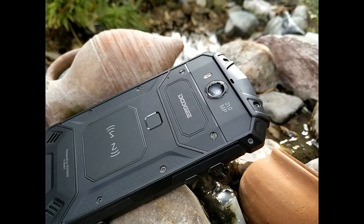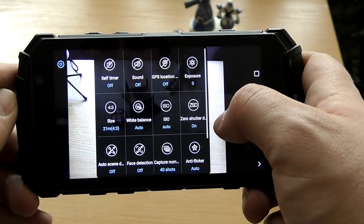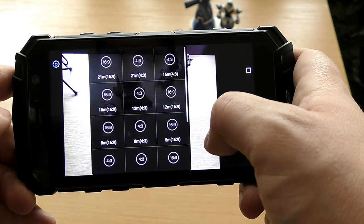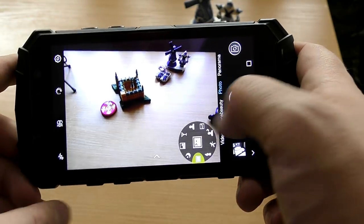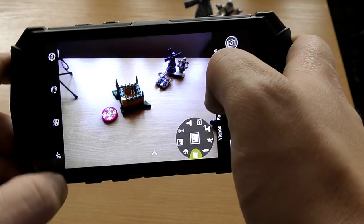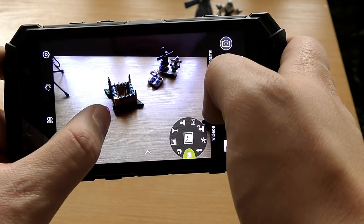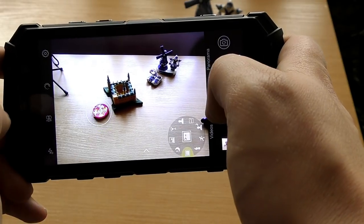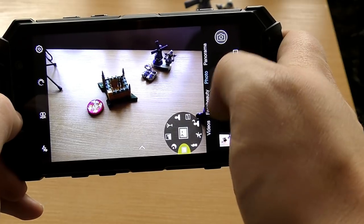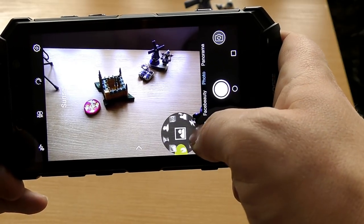The Doogee S60 camera is a 21-megapixel Sony IMX230, which is a very good sensor and should provide very quality photos. The advertisers said the camera features optical stabilization, but that's something I have yet to verify, so don't take that for granted. The camera UI looks very good and it focuses pretty fast and accurately in good lighting conditions. Look forward to my full camera review in the full review next week.